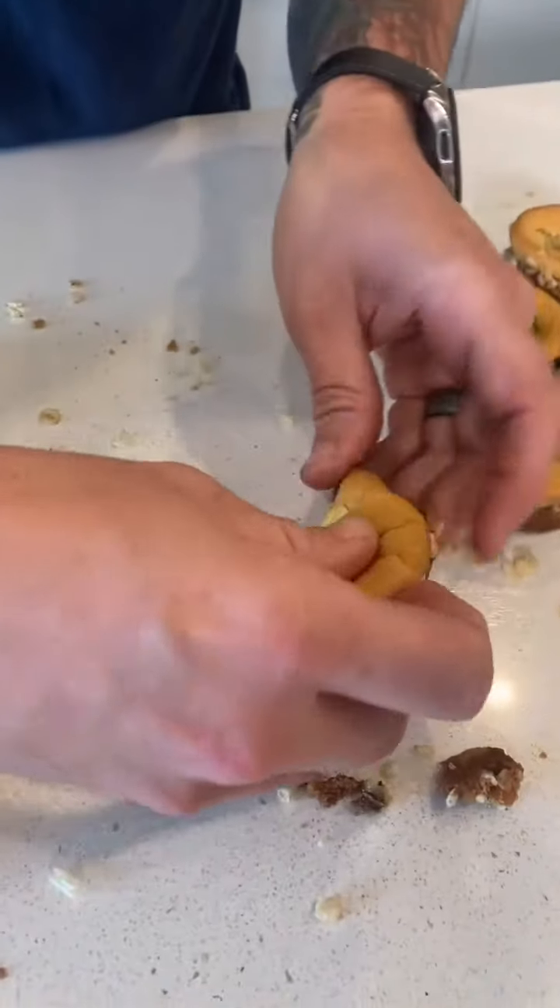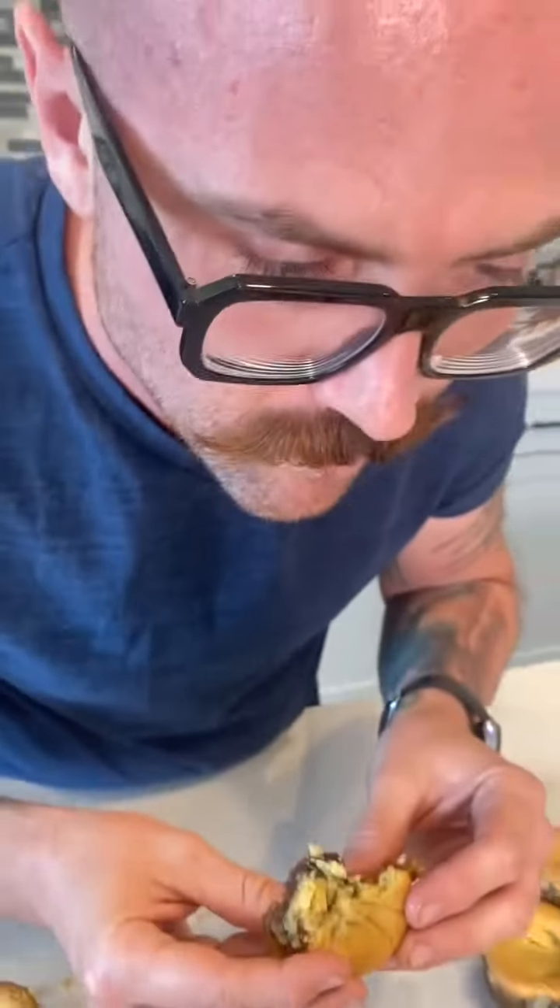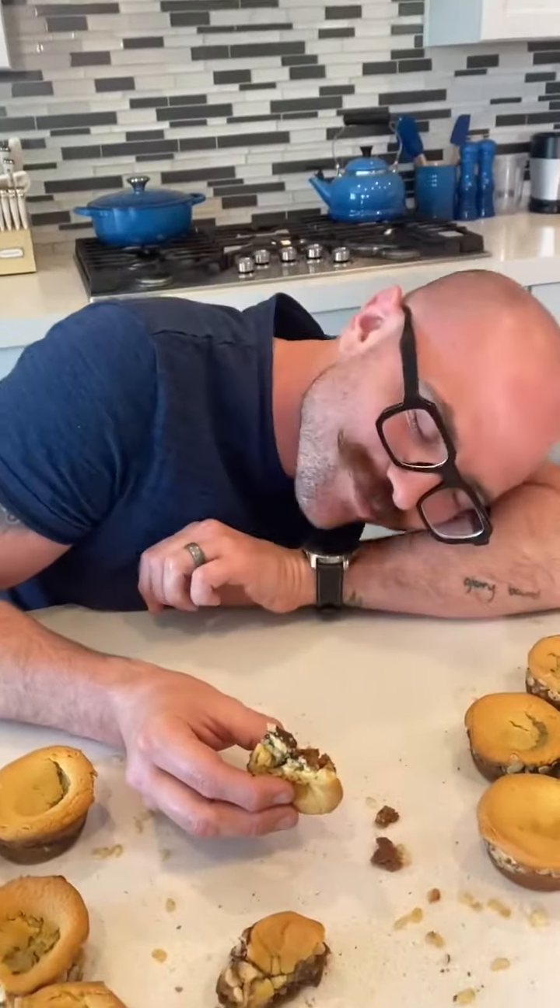Okay, I'm ready — here we go. Oh wow, how is it? Tell me — it's so good!